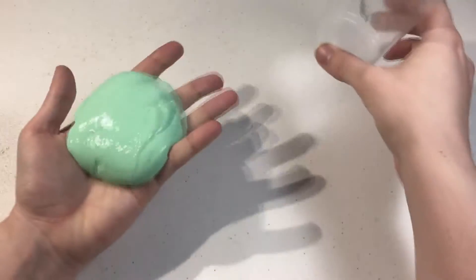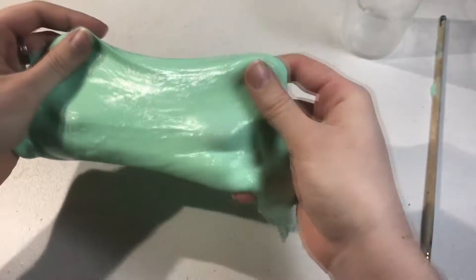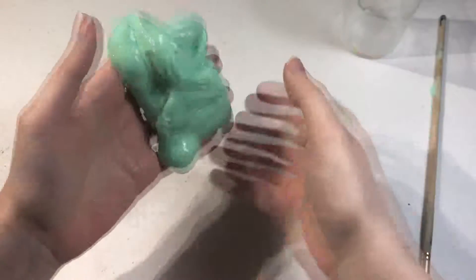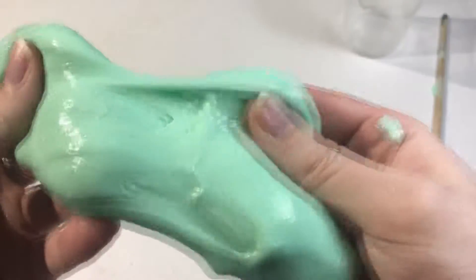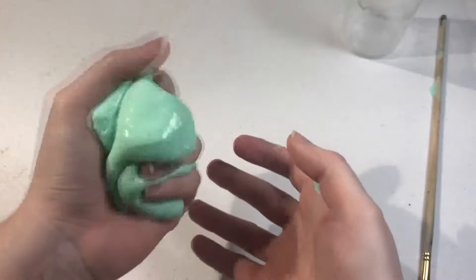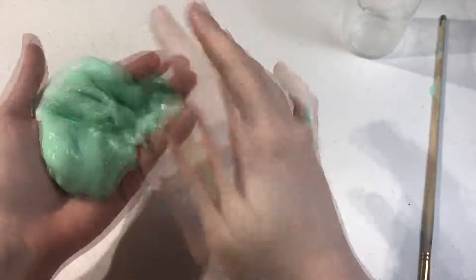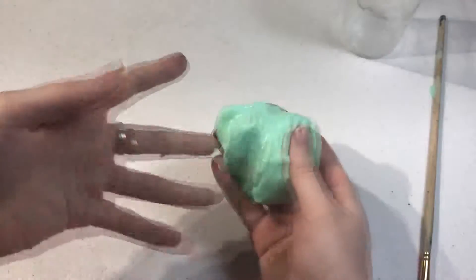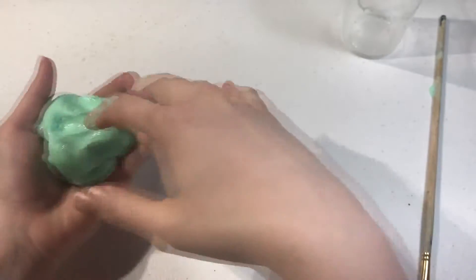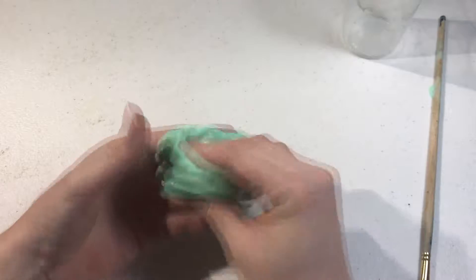It's looking handleable now. Oh my gosh, this is reminding me of that movie, Flubber. Just listen to this for a second. This stuff is pretty cool. I like it. I guess that's the video for today.